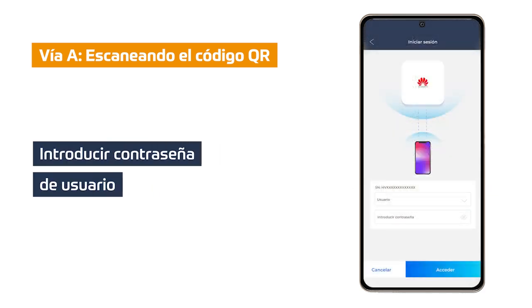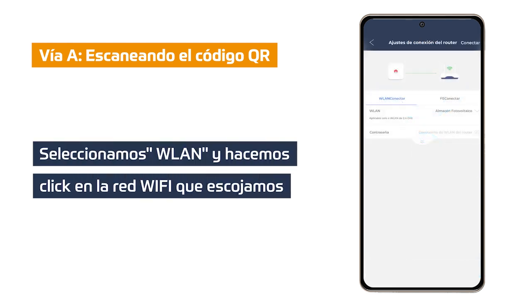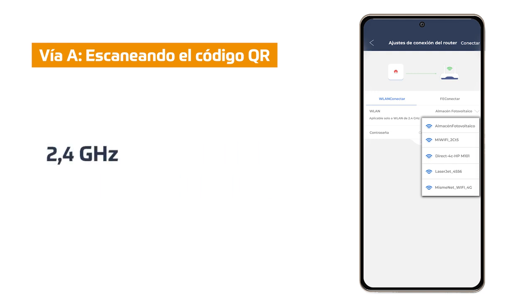In this step we must enter the user password provided by our installer. In case it has not been enabled, we must set our own user password. Once it has been set or entered, as the case may be, the router connection settings option opens. In this step, click on WLAN. A list of the available Wi-Fi networks near our inverter is displayed. We click on the Wi-Fi network to which we want to connect our inverter. We must be careful as only 2.4 GHz Wi-Fi networks are supported.